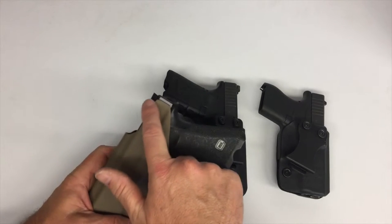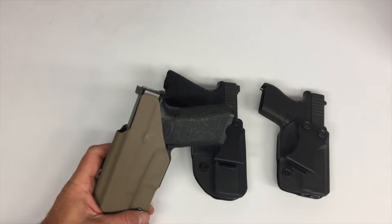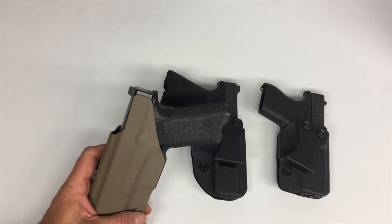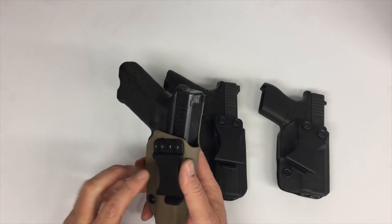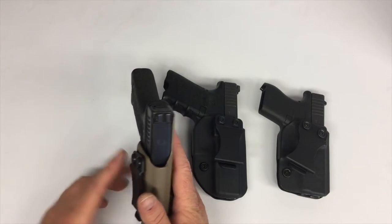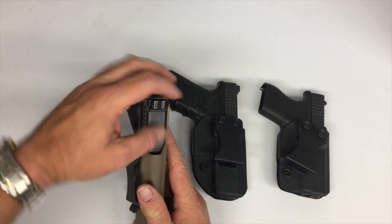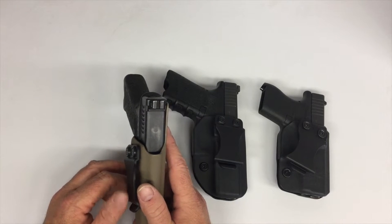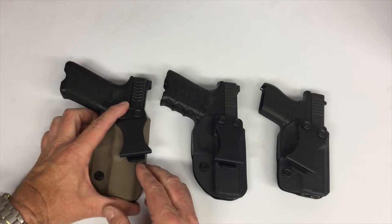On this holster we've got what I like to call a 'fat flap' — everybody else calls it a sweat shield. To me it's a fat flap, because it keeps your body from overflowing into the holster. It does also protect the gun from sweat, though I'm not as worried about that as I am about clothing overflowing into the holster mouth as you're holstering your firearm, which can be detrimental.